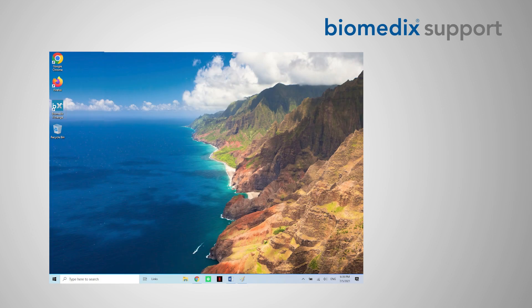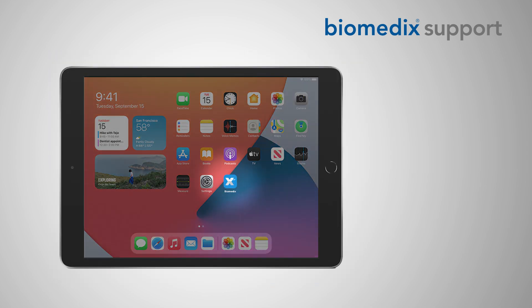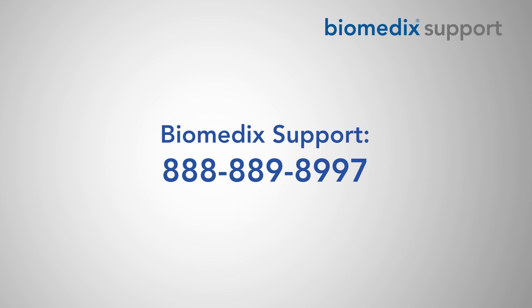After powering on your device, you should see a desktop shortcut or app for the Biomedics Exchange application. If the Exchange application is not on your device, you can call your organization's IT support for assistance, or for additional support, you can reach the Biomedics support team at 888-889-8997.